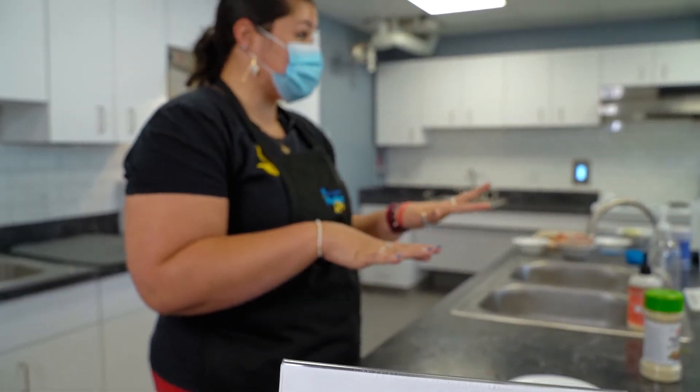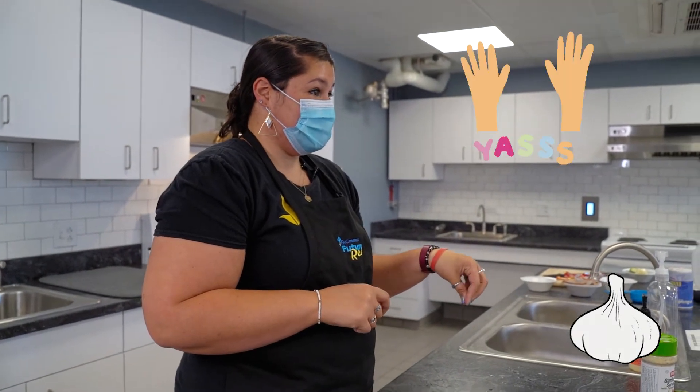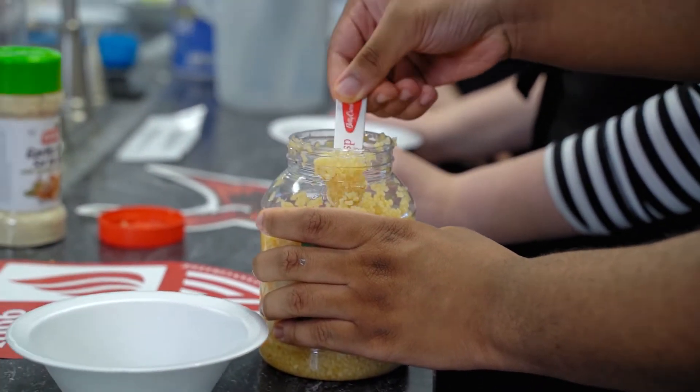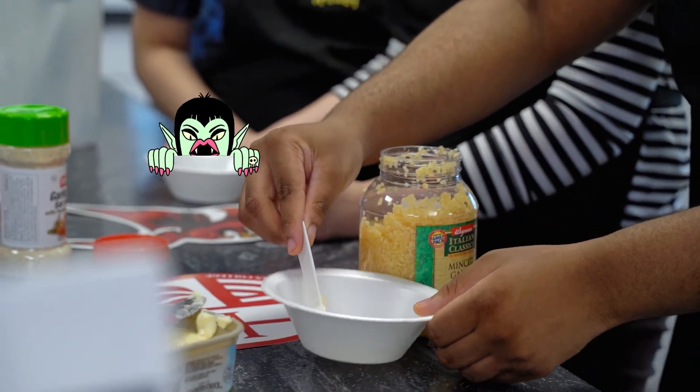Is anyone wanting to try the super adventurous one with the real garlic? You can test your options — you can do one with the real garlic, one with the garlic powder, or one without it in case you really don't like garlic that much.